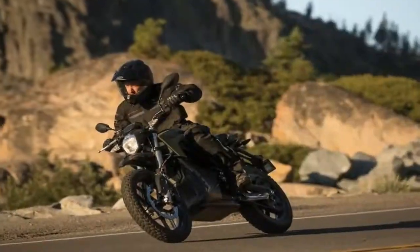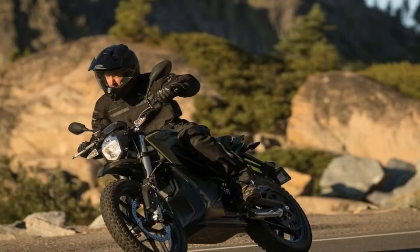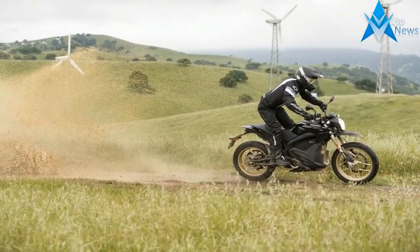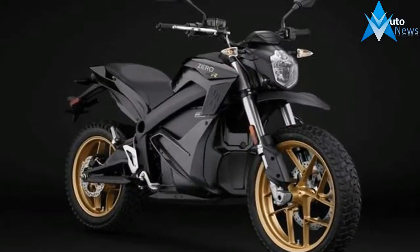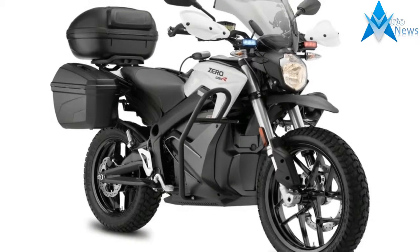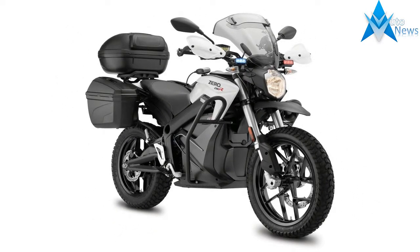While most manufacturers push either off-road or street bike products to the exclusion of everything else, Zero Motorcycles boldly expands on both of those fronts plus something in between with the improved 2017 DS and DSR models. These two are built to fill the dual sport niche with off-road suspension and dual surface tires under a sporty chassis that naturally runs the company's all-electric drive system.